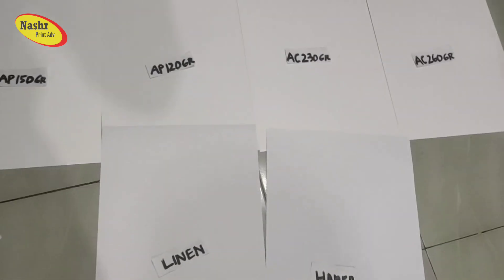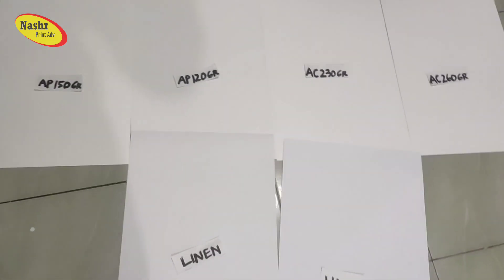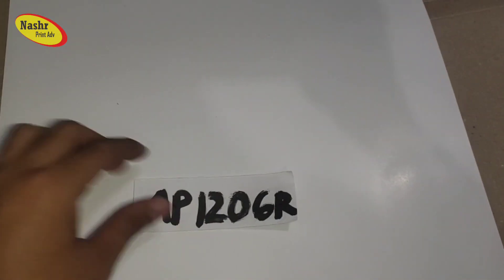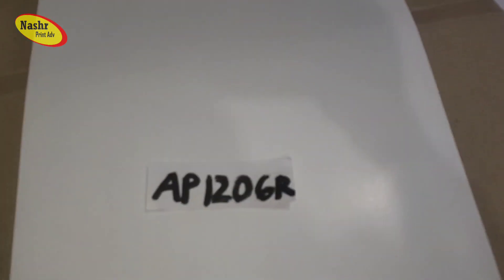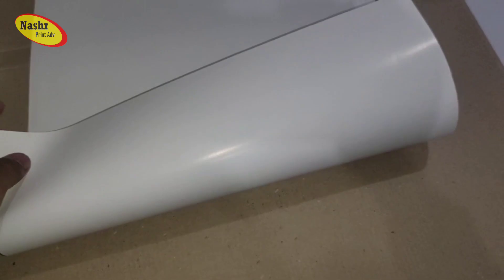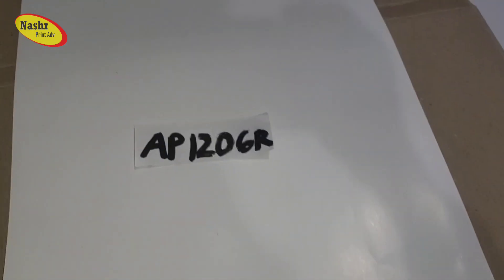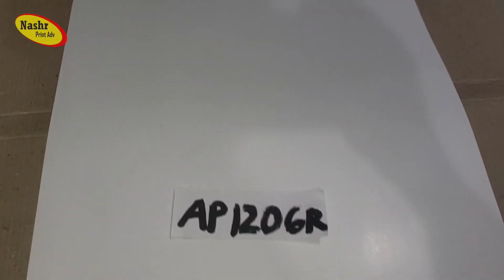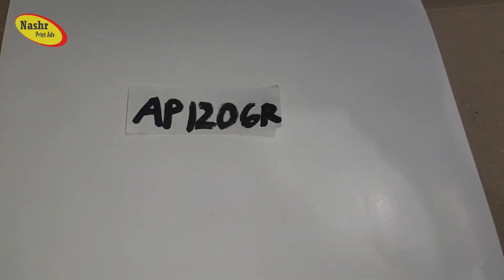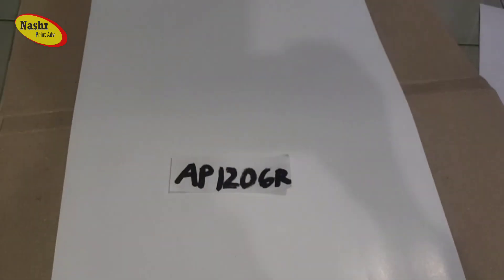Kita mulai dari AP 120 gram. Ini biasanya dipakai bisa brosur, bisa kalender. Ketebalannya 120 gram. Seperti ini kertasnya — ini bedanya itu ketebalan. Jadi 120 gram ini cocok untuk buat brosur, kalender juga bisa.